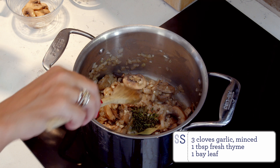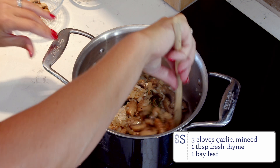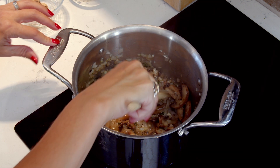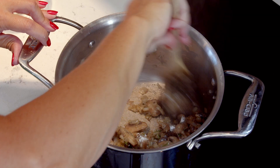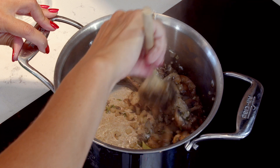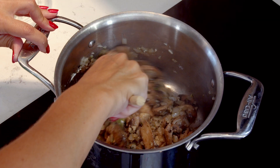Add the garlic, thyme, and bay leaf and cook for one minute. Sprinkle everything with the cornstarch and stir to coat. Cook for another one to two minutes just to cook off the flavor of the cornstarch.